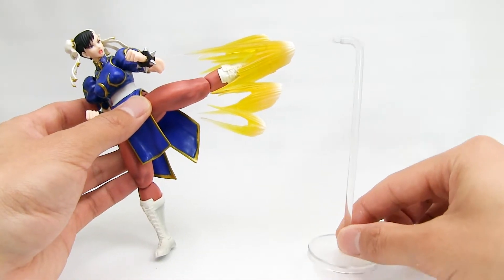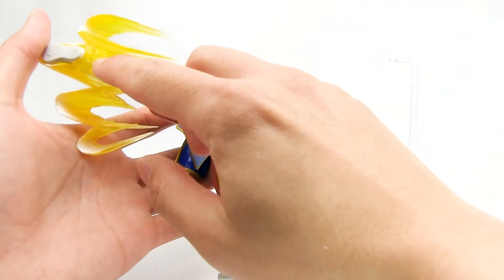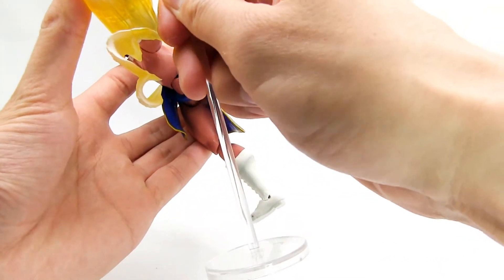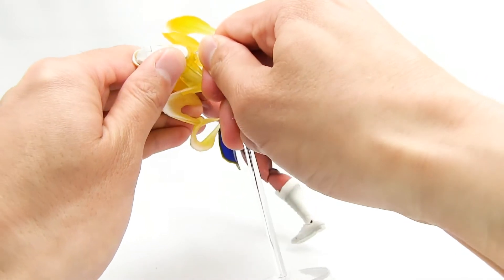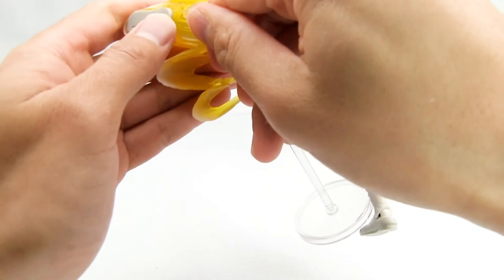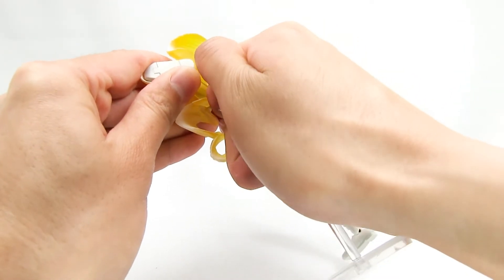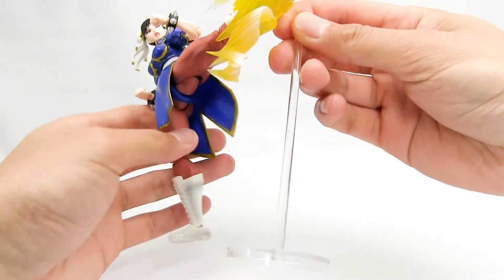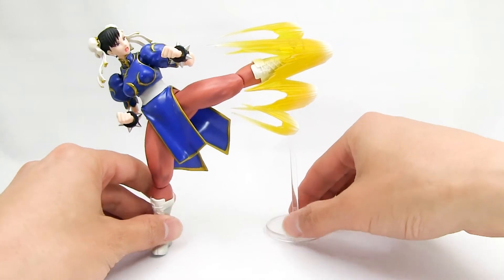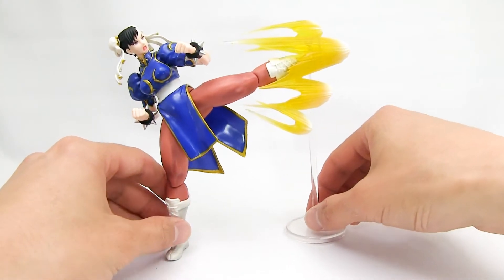Chun-Li also comes with a clear stand. There's a hole on the back of the effect part — you plug the stand in, it snaps in, and then you just position it the way you want.